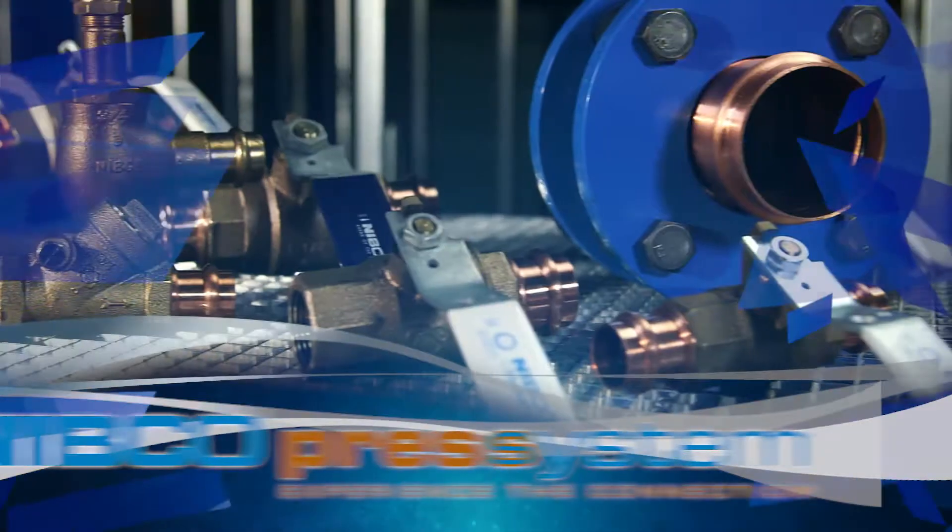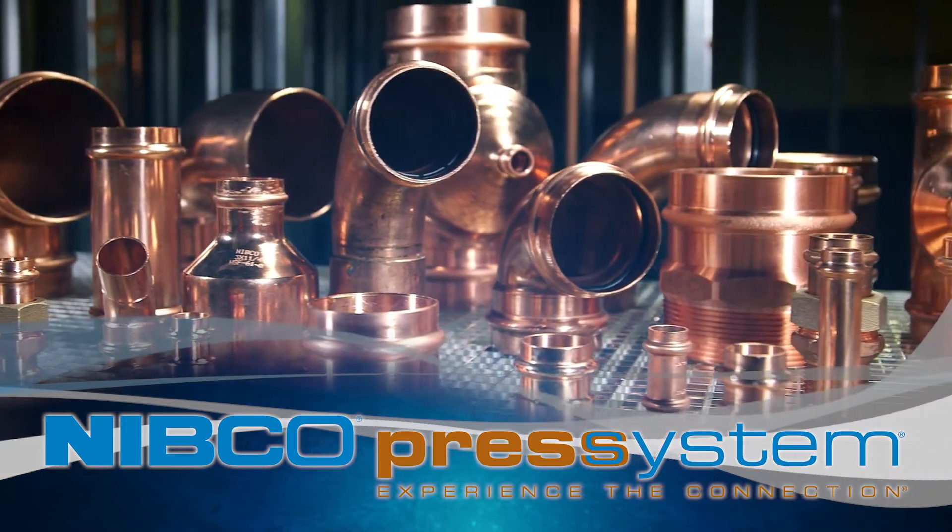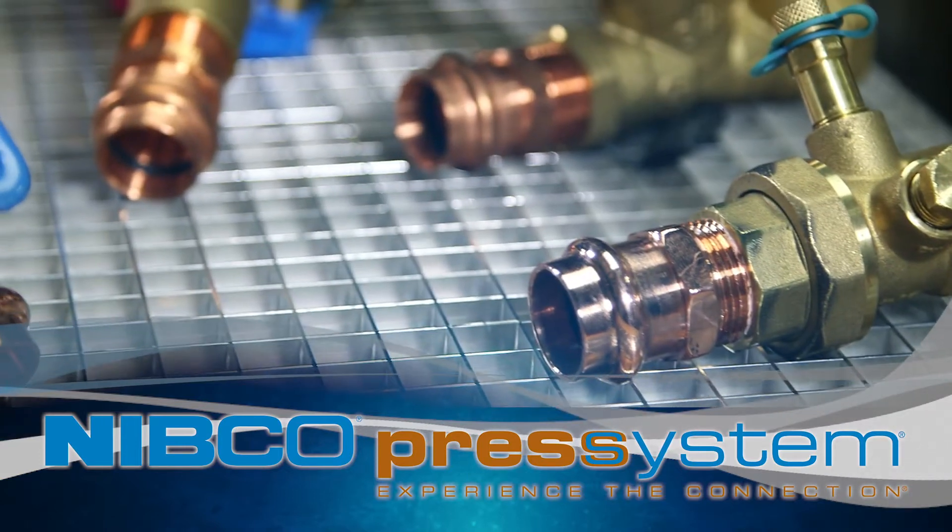Experience faster and more efficient connections with the Nibco Press System, a mechanical joining system for copper tube, fittings, and valves.